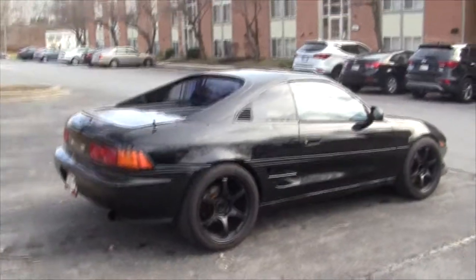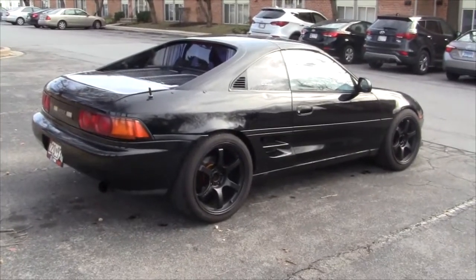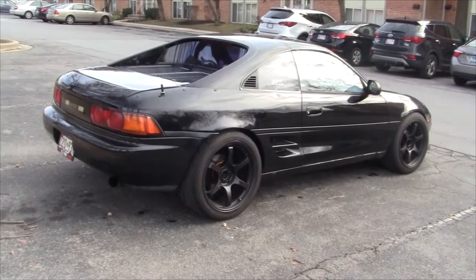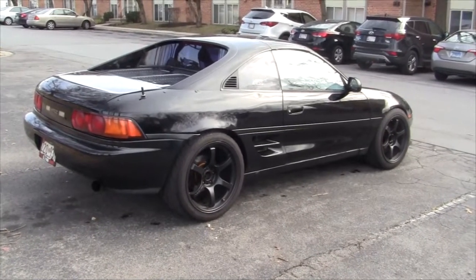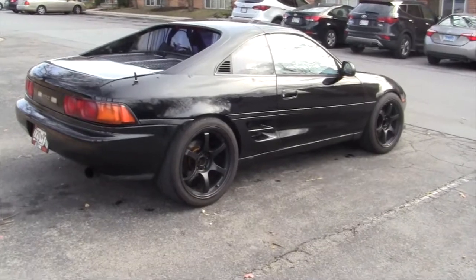The car weighed 2,700 pounds when I got it weighed, and regretfully this car was daily driven at that time so there was tons of stuff in it. Now there's pretty much nothing in it — no rear interior. I'm contemplating taking out a lot of the carpet and all that stuff, but it doesn't really weigh that much.